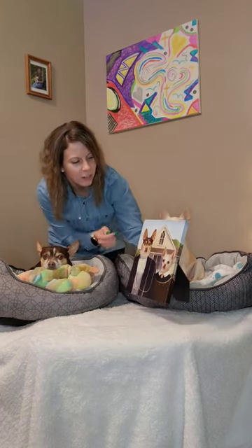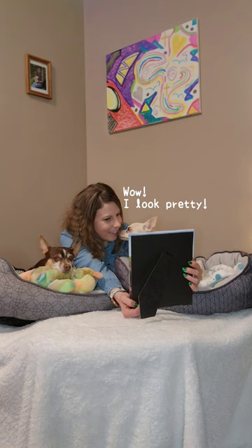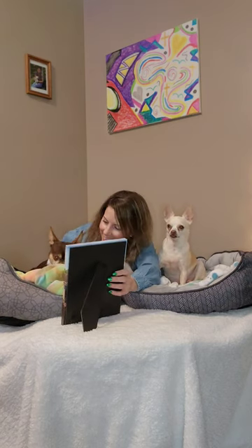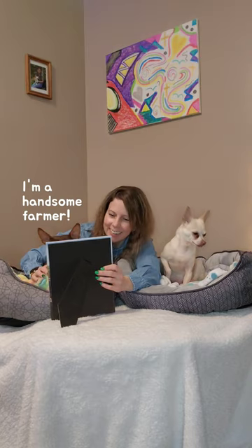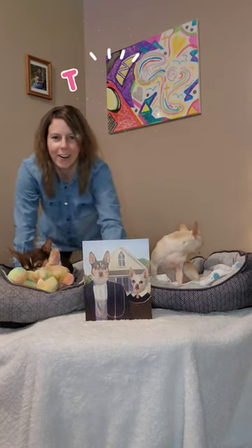They did such a great job. Look at that detail. Sissy, look at you — you're all dressed up. Bobby, look at you, right on the farm. Look at you. Thank you so much, Furry Royal, for this awesome photo.